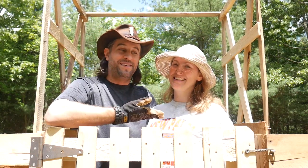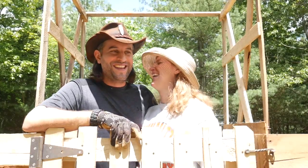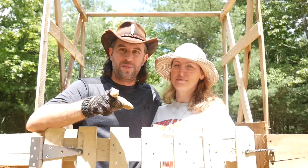Hey everybody, Animal Man here, and Shannon, and today we're going to work on our epic lasagna garden. We're going to make the first bed. Stay with us.